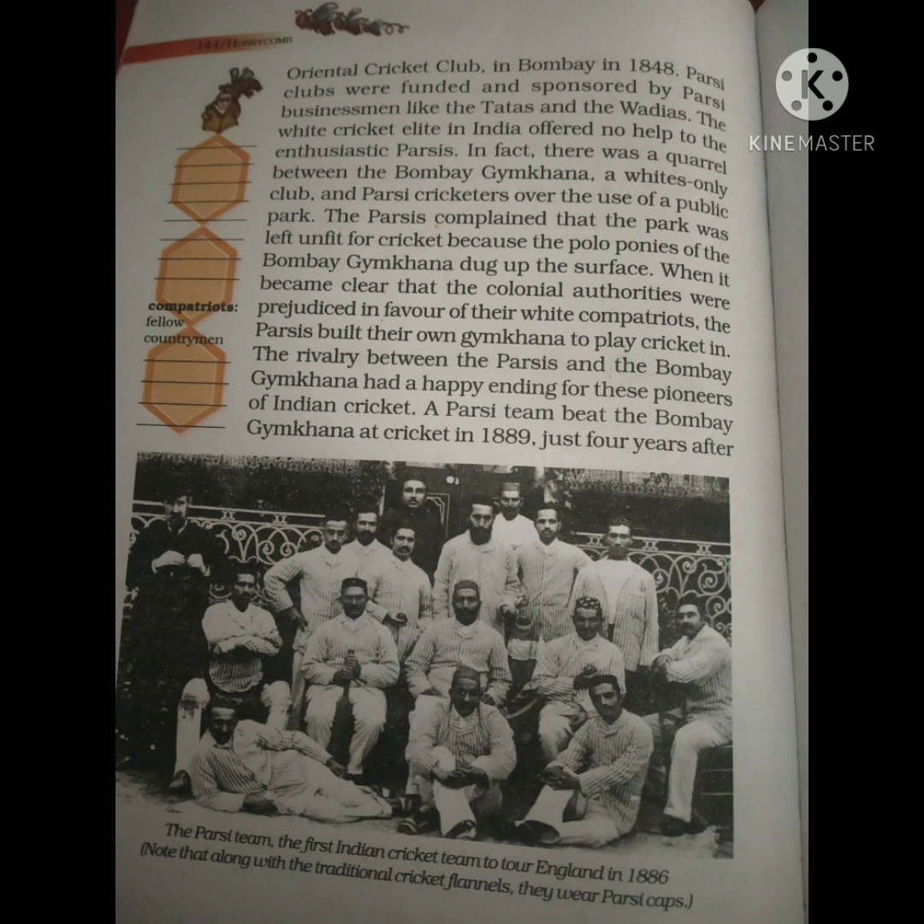There was a conflict between the Bombay Gymkhana cricketers and the Parsi Cricket Club over who would use the public park. A match was eventually played between the Parsi team and Bombay Gymkhana, which the Parsis won — around 1889 to 1890.